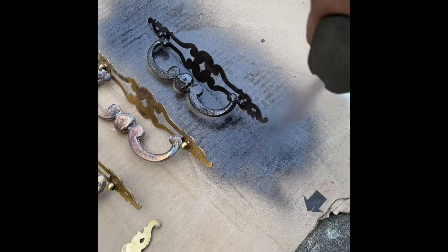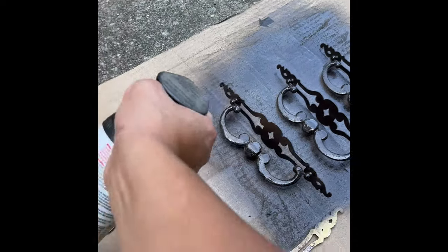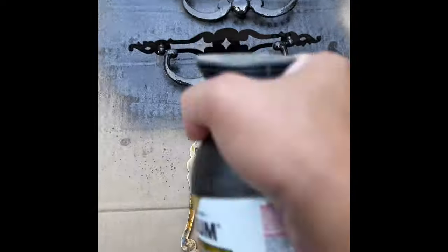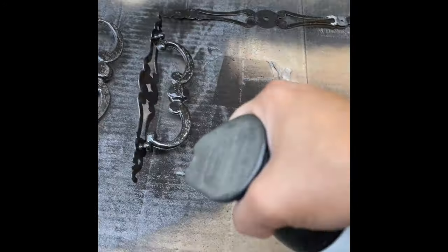I'm using Rustoleum's Oil Rubbed Bronze for the handles. This is my go-to color for whites and creams — I love the contrast between the dark hardware and the white piece. I did two coats on the front and back and waited 24 hours before placing them on the buffet so I don't dull the finish and it stays nice and shiny.